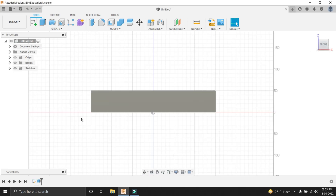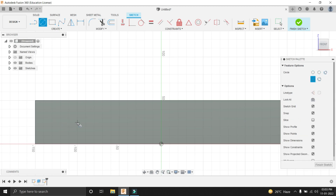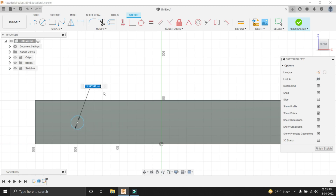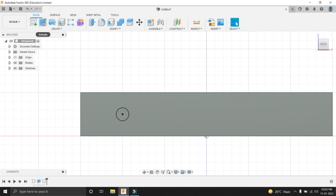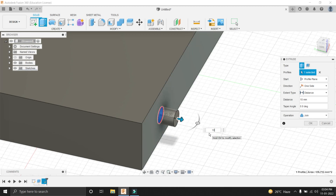Now let's select the front plane here and then select this face of the base. Let's go into the sketch tool and create a circle where our wheels will be mounted. Give it a dimension of 15mm. Let's make this sketch fully constrained — it should be 15mm from here. You can see that the sketch has turned black, meaning it is fully constrained and will not move. We will extrude this by 10mm. It should be joined — it should not be a new body. Press OK.